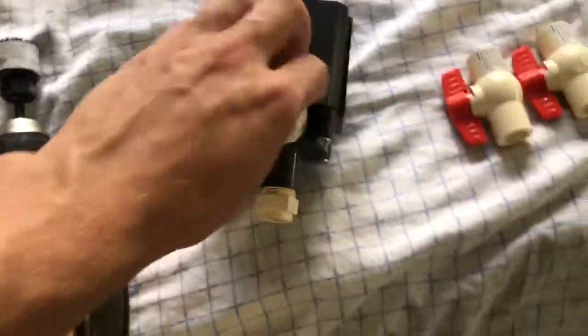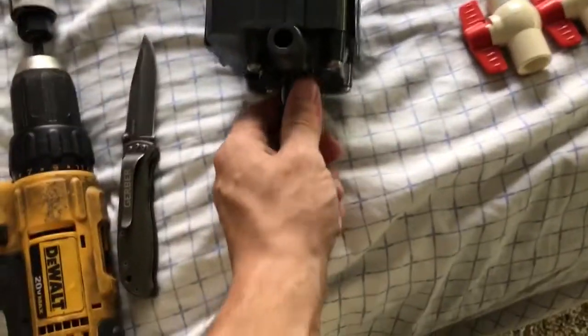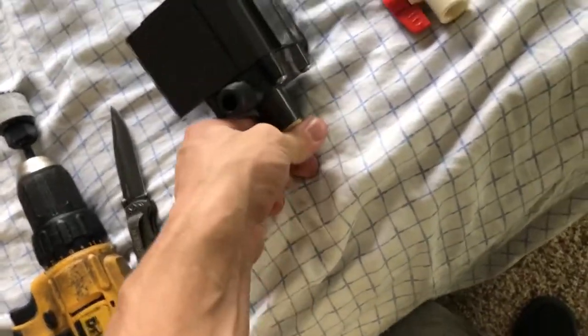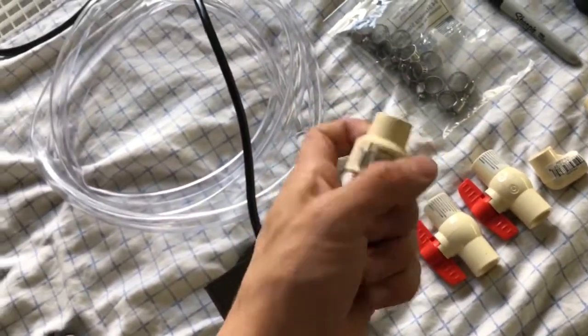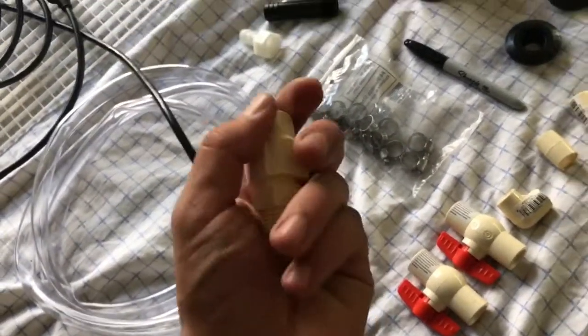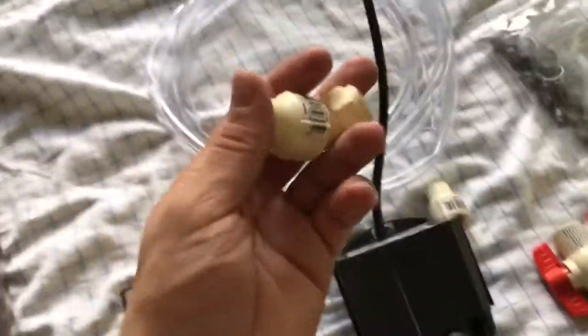For the pump, I wanted right around 200 gallons per hour, so I went with a 250 GPH pump for $50 on Amazon. I also bought quick-disconnect fittings so I can disconnect the filter from the hoses easily. I bought two sets of each.